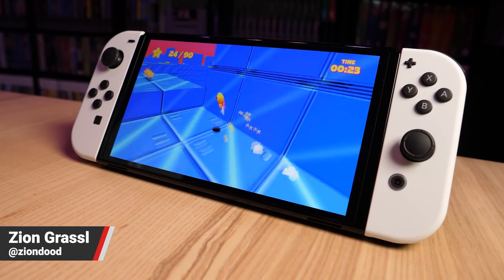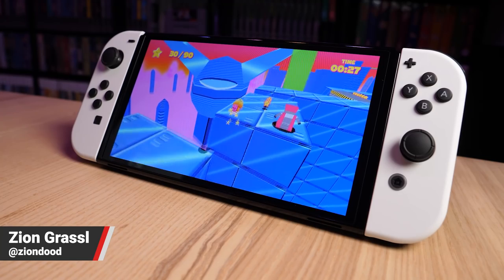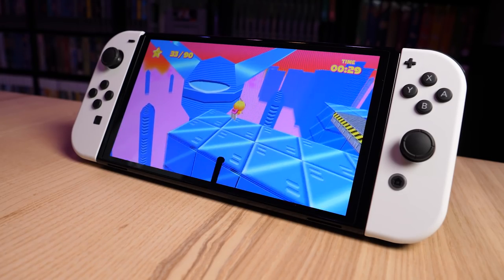Hey everybody, Zian over here from Nintendo Life. I just got a hold of a Nintendo Switch OLED, and I've gotta say, this thing is absolutely beautiful.